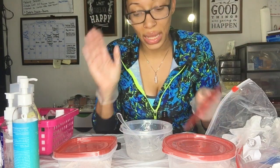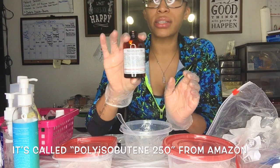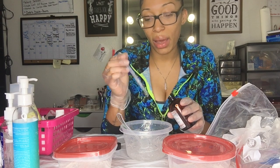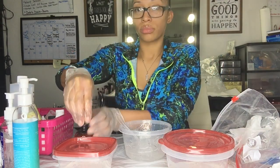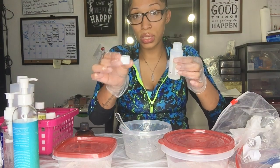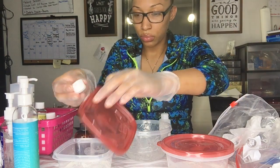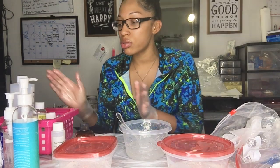I kind of just eyeball it, so I can't give you exact measurements — it's like how I cook. I know what I'm doing and it always comes out the same. I really enjoy mixing up my products. I have my polybutene — I don't know how to pronounce it — using a little dropper. Whatever amount I put in this one, I'll put the same in the others. Then vitamin E oil, using the lid for that.